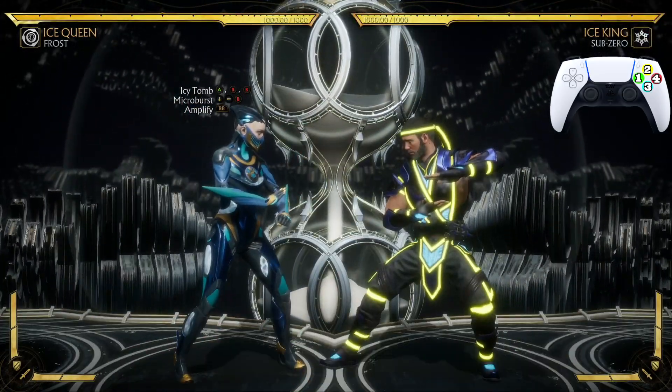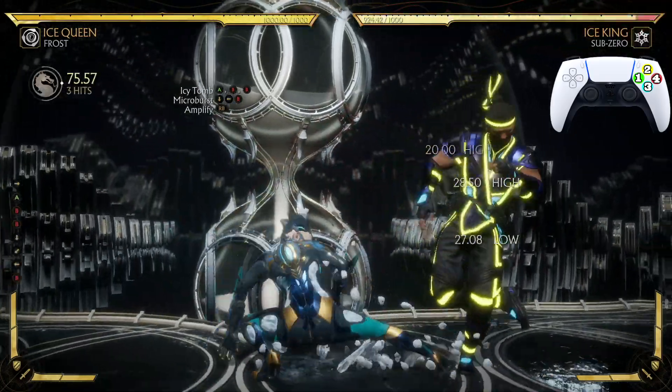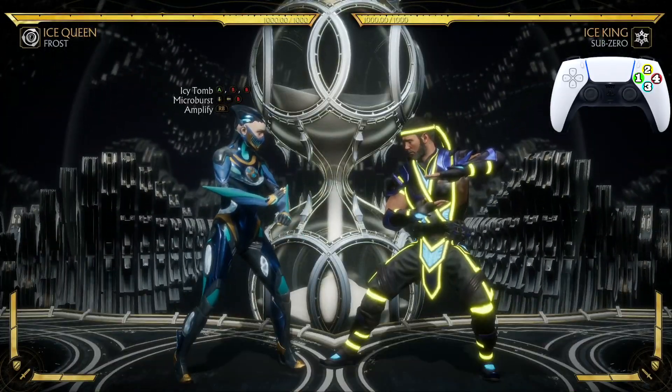Now let's practice going from Icy Tomb into Micro Burst. Looks just like that, let's look at that one more time.